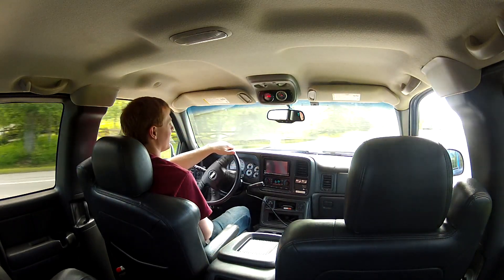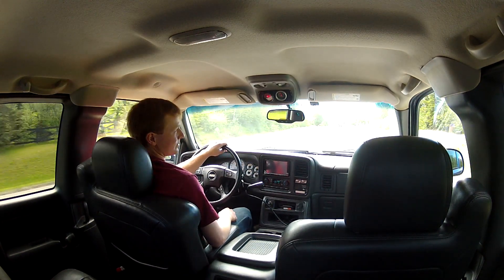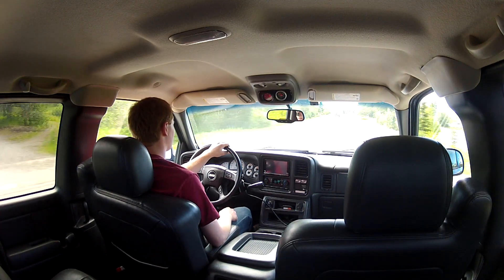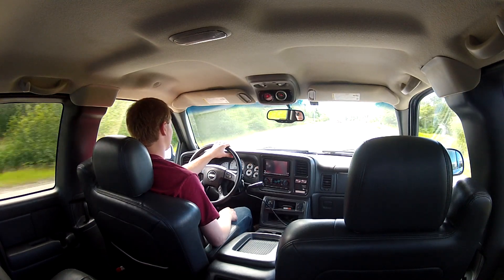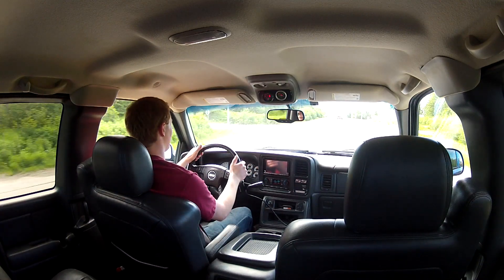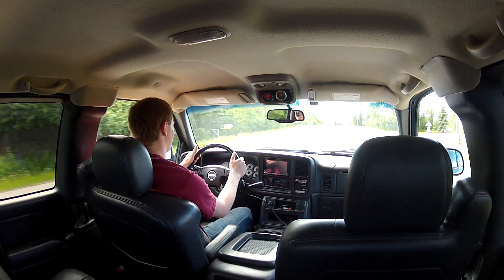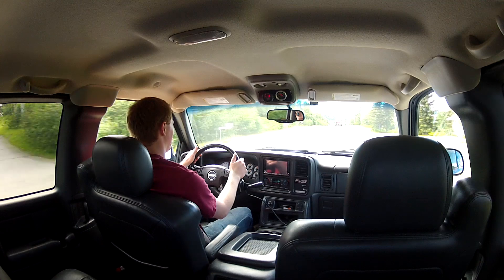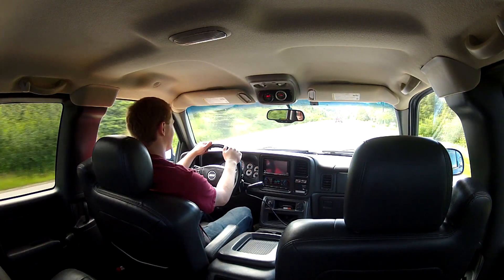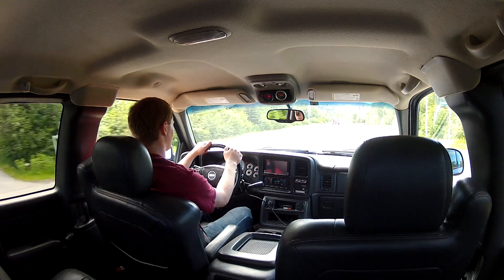The truck is cold right now. The supercharger really wakes up the LQ. The under-the-curve power, like they say, is really way more noticeable. Even when it's not in boost it feels like it's got more power — I'm assuming it's just the rotors turning and such, and the larger throttle body too.